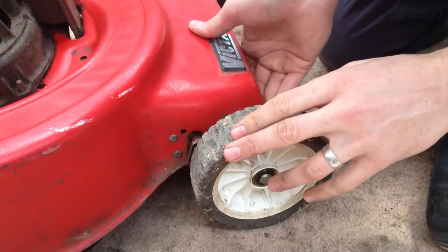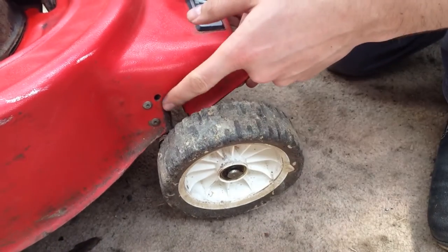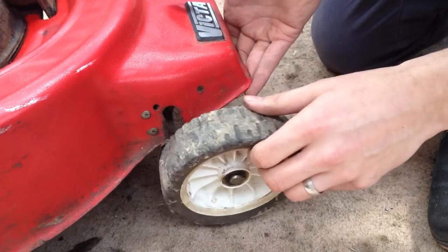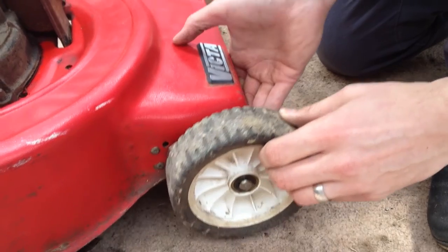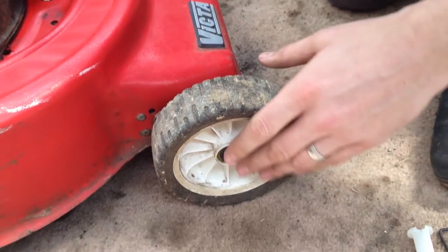Here you can see the problem that we've got with our mower. The axle clip isn't present, so the wheel on the axle is just going to fall in and out, which makes it quite difficult to push the lawn mower. So we're going to replace that today.